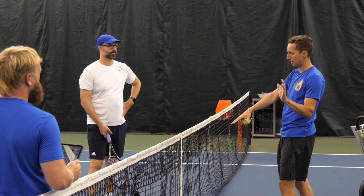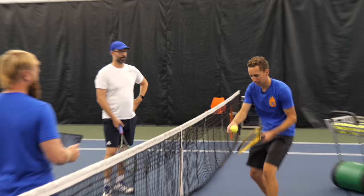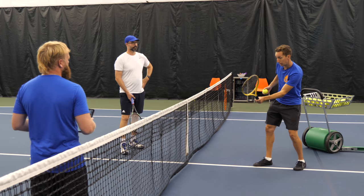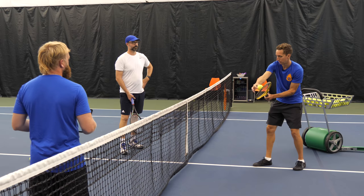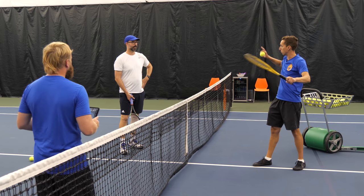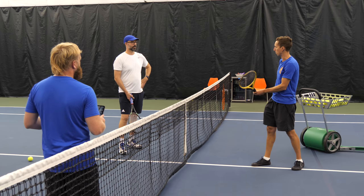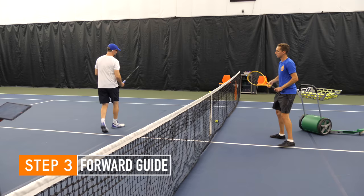A huge percentage of missed volleys is just from not hitting the middle of the racket. I've watched tens of thousands of volleys get missed and people say 'I gotta bend my knees' or 'I gotta punch it' — and the ball hit way off-center. If success or failure is based on taking away the right amount of energy and the ball hits here instead of the sweet spot, that equation is completely blown up, because the force coming off the strings gets cut in half. Having that awareness is super important.